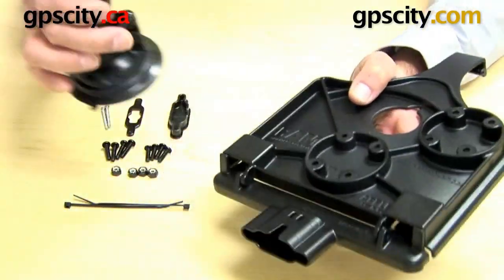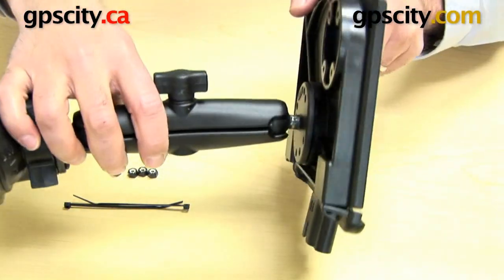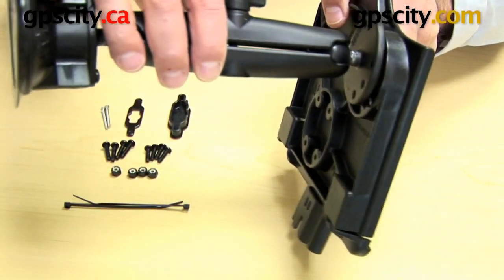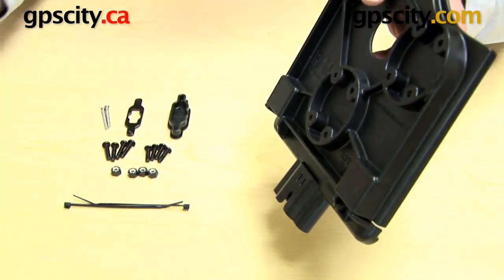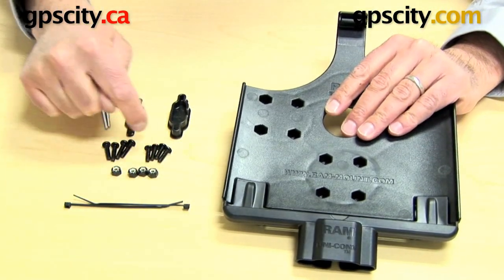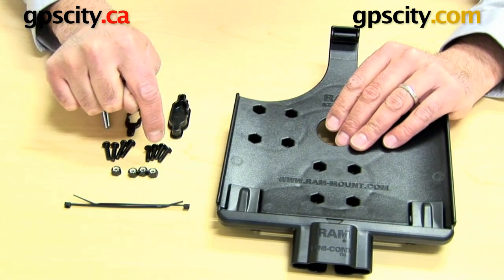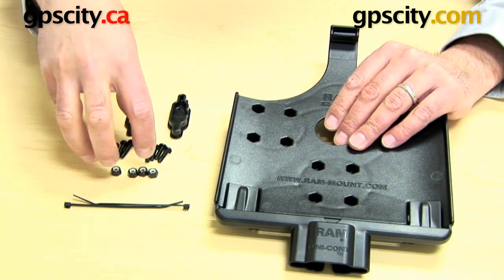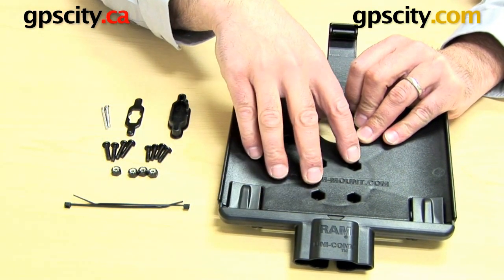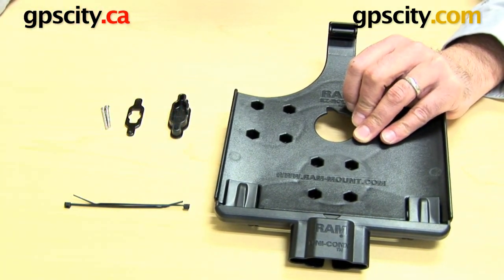Those two connection points allow you to connect a RAM mounting system to the back of the cradle. In this case, this is a long arm with a suction cup on the end, and you can mount it to either of those two connection points. The hardware to connect these is included with this cradle: four long screws, four short screws, and the nuts. The reason you have two sizes is to make sure that no matter what mounting system you purchase, you will have the right hardware.